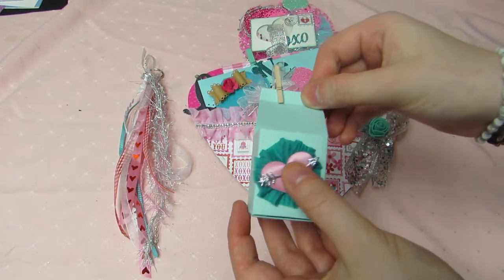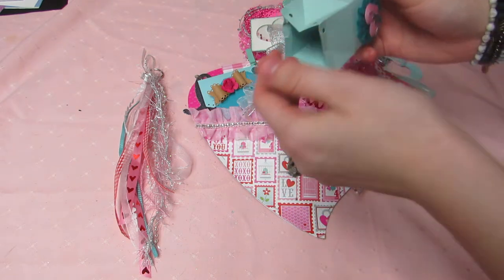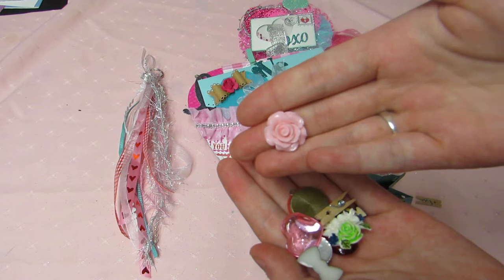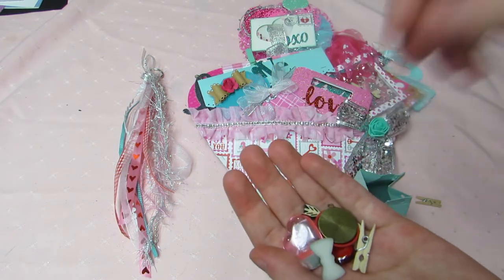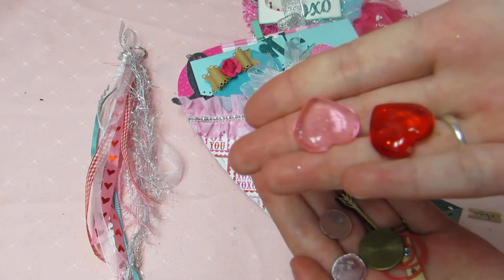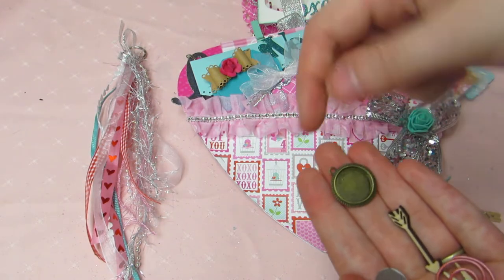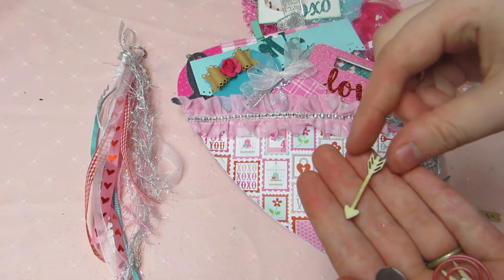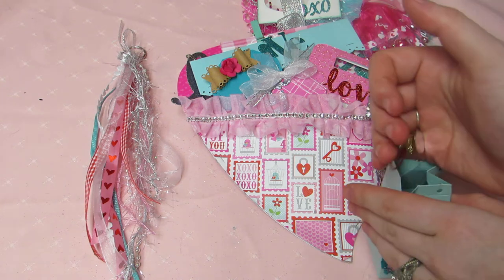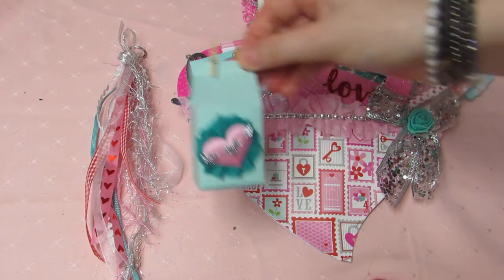She has this cute little milk box attached that she filled with some goodies. Inside we have a little puffy heart, a flower, a resin flower, some glittery acrylic hearts — nice and sparkly — a little piece for making charms, a cute little arrow, a paper clip, a clothespin, some bling pieces, and a cute little bow. It just clips closed with the clothespin — I just love it!